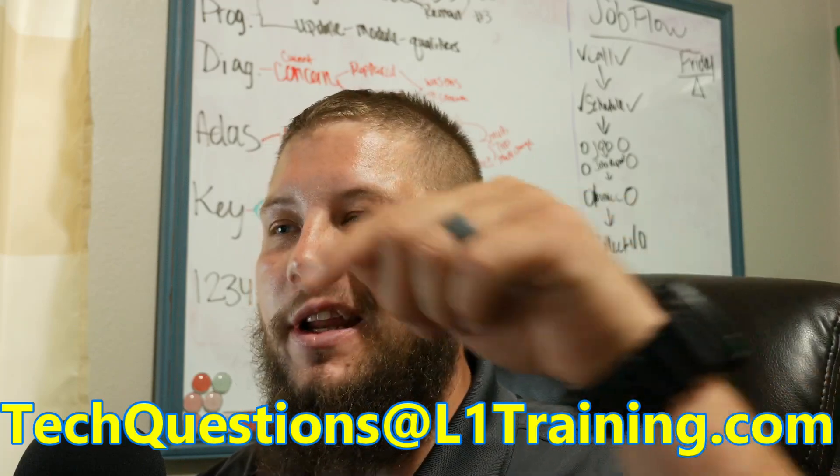Hey everybody, it's Keith with the L1 Automotive Training Channel. In today's video we're going to do our first iteration where I go through my email at techquestions@L1training.com and read some of your questions and answer a few of them. So remember, if you want your question answered, email it to techquestions@L1training.com — I'll put a link in the description.